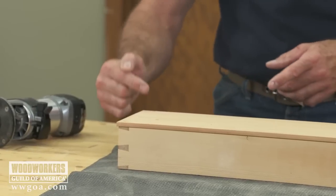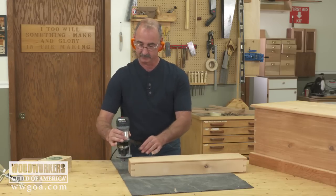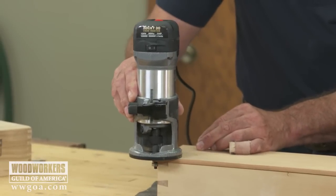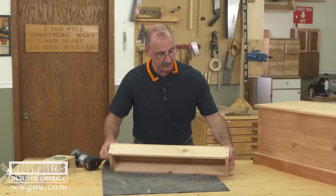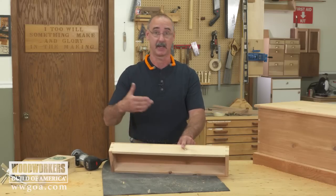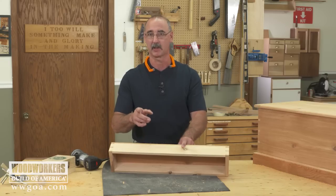When you rout it's always best to start on end grain. If we get a little chip here that's okay because we're gonna clean it up when we do the long grain cut. Then we do end grain, then long grain, going in a counterclockwise direction. Flush trimming leaves that surface perfectly flush with the tray, and cut quality is so good because we're running a router bit at high RPM with a good sharp router bit — it leaves behind a pretty much impeccable surface. That's one thing we can do with a trim router. Easy handheld operation.